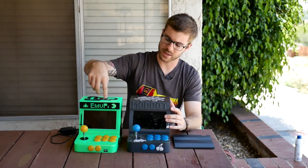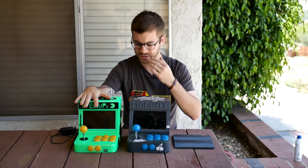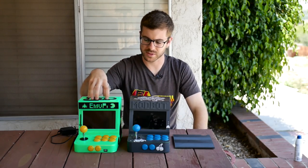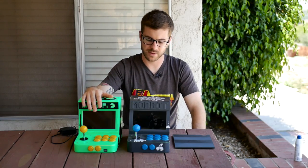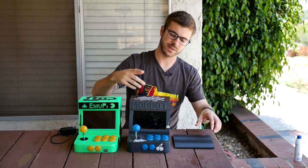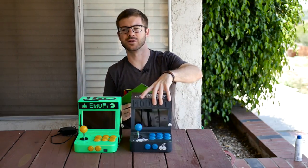This arcade, just like the first one, will be on Thingiverse with all the files and all of the links to all the electronics and where I purchased them from, so that way you can build this one if you'd like to. Let's go ahead and talk about some of the things that I did differently between the first one and this one, which we'll call V2.